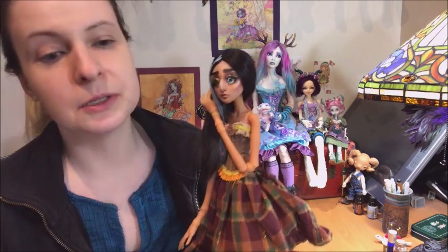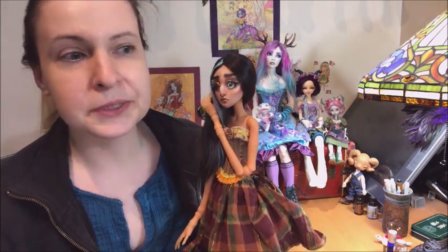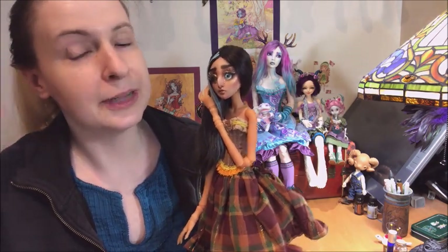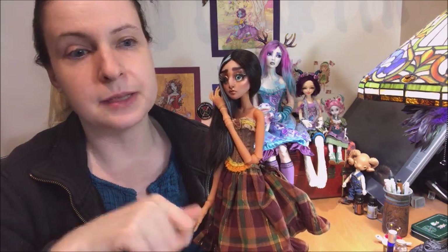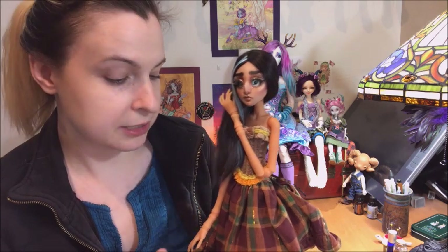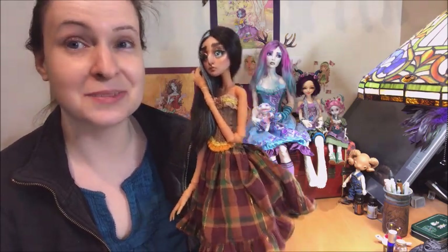From this last video, people had suggestions for different blushing or dyeing, that sort of thing. I doubt I'll do anything major. I might do a full body blushing — I've done that with some of my Lily cats before. I don't unstring them, I just hang them up, spray them with MSC and then do the blushing. So come warmer months I might do something like that with her. There's also the conundrum with tan resins fogging with a lot of sealers, so I might just call it good and she's going to be how she's going to be.